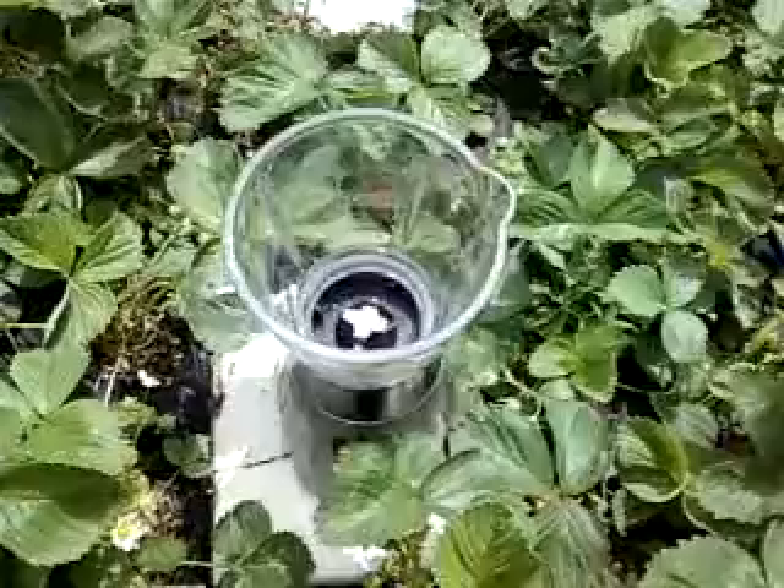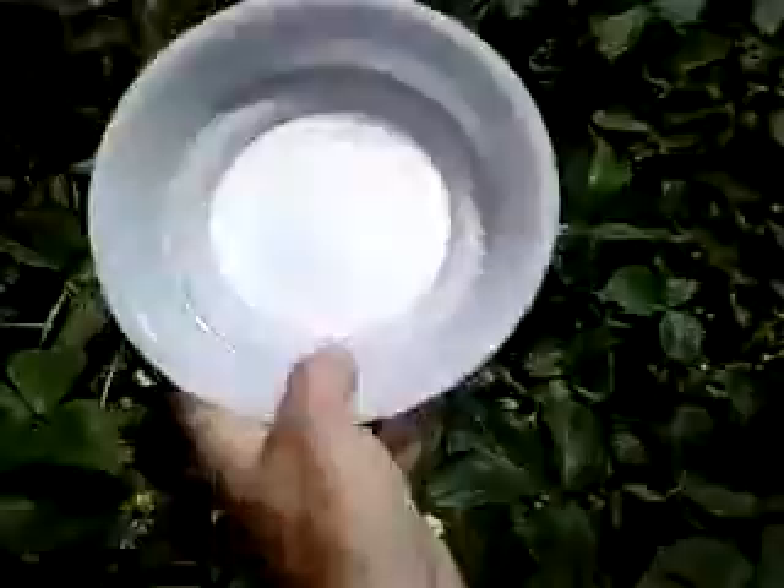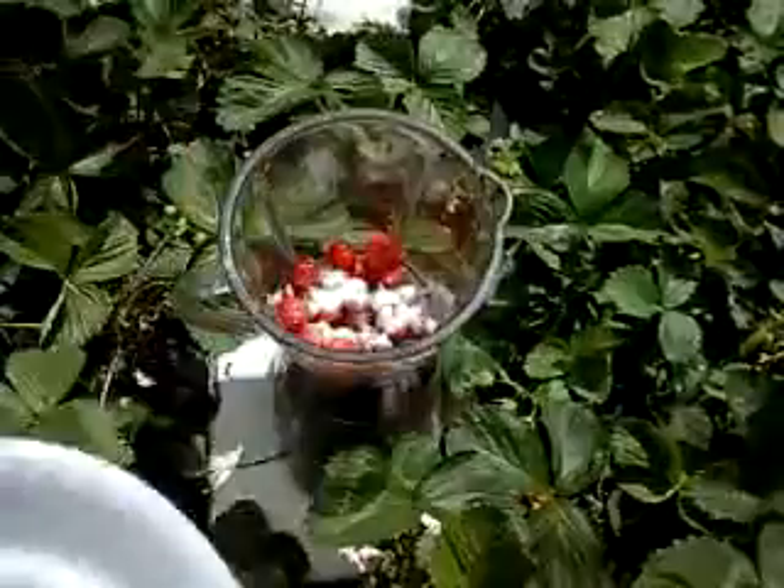Use the red ones first. Add the strawberries, the sugar, and the milk.